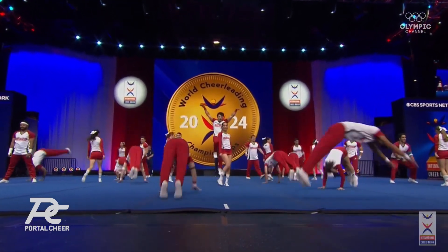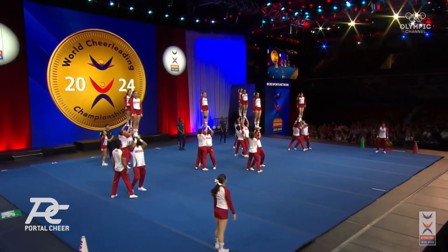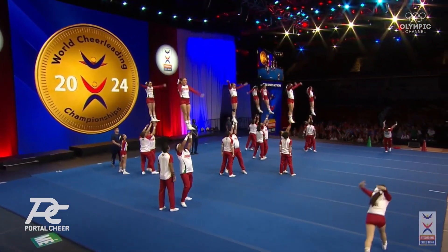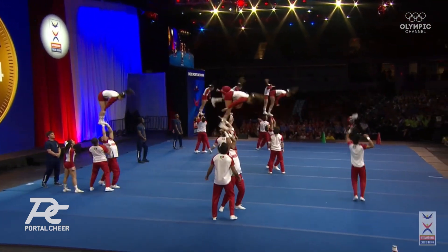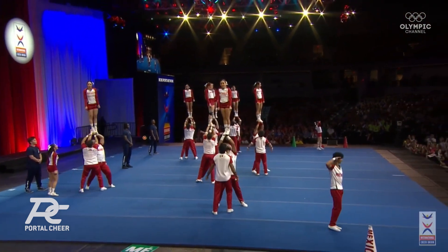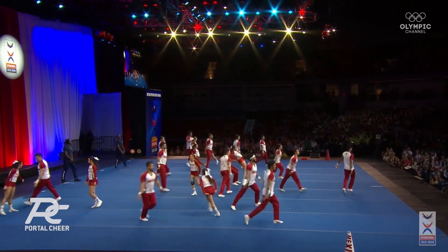That's a standing fold right there in the front, with front hands being full up. Single base there for a minute — give them credit for that. Rewinds up to the top. Double downs, really nice. Great form there.